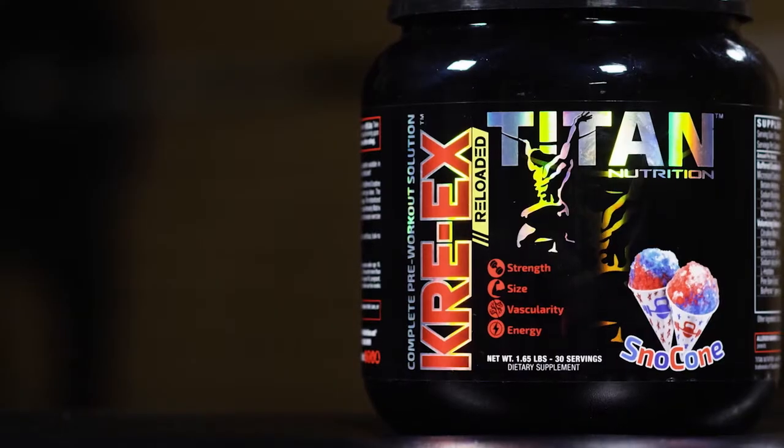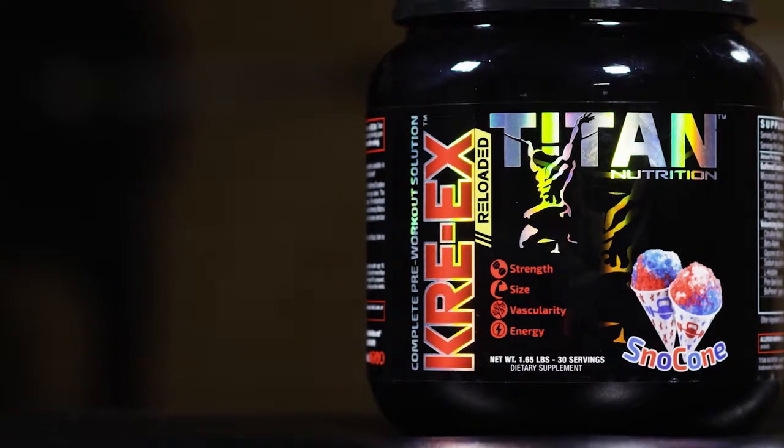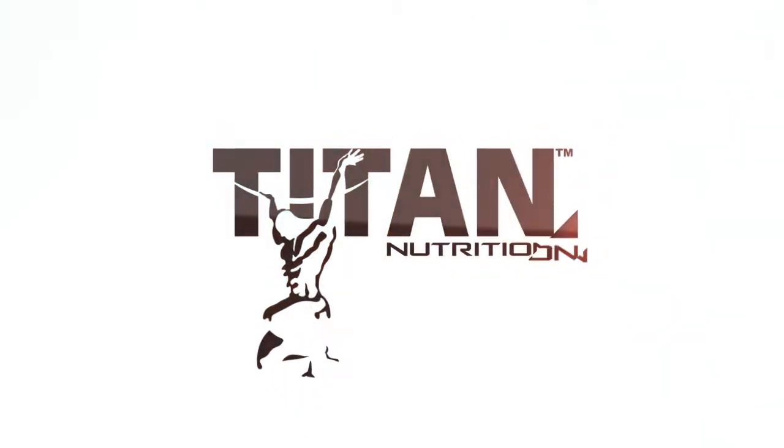Creex is perfect for those who don't want to go buy five different products and take all of them before you work out. It's one nice easy to use package that we know you're gonna love. Find it at your local Titan Nutrition retailer or online at TitanNutrition.net.